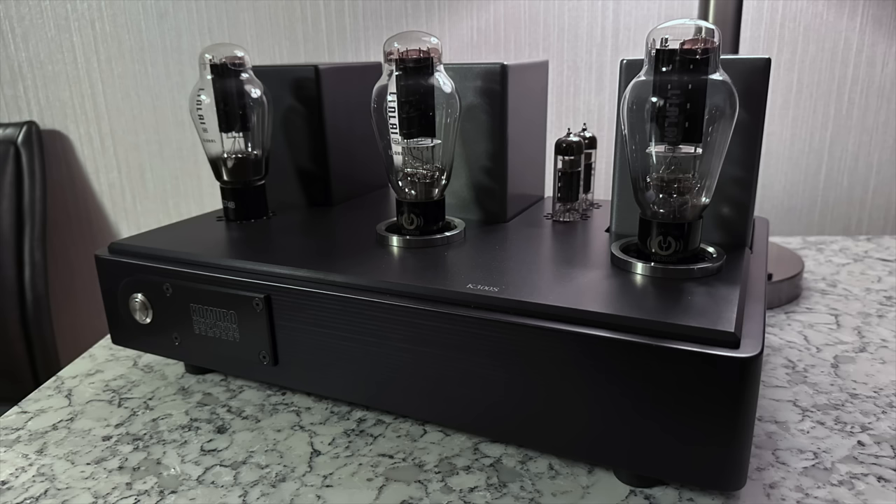Dynaudio had no problem with the room — it was huge, and they had their flagship speaker, the Confident 60, at $50,000 a pair, made in Denmark. The sound was life-size, dynamic, and joyous — yes, that's the word, joyous. These speakers could really belt it out: clarity, dynamics, scale, power. Yes, this was the one.